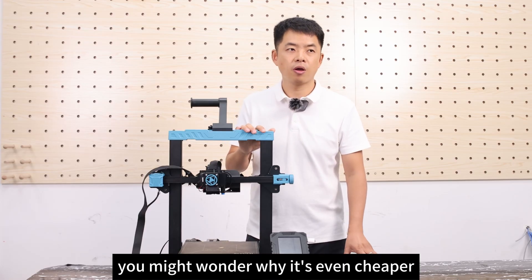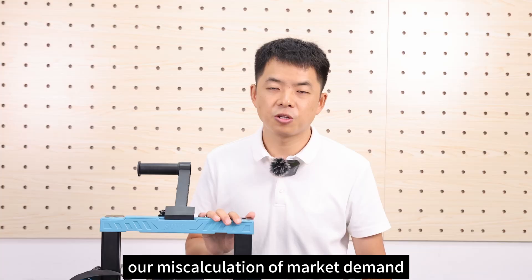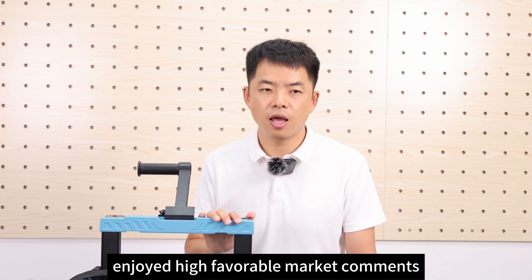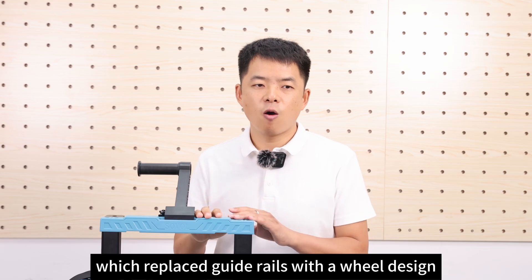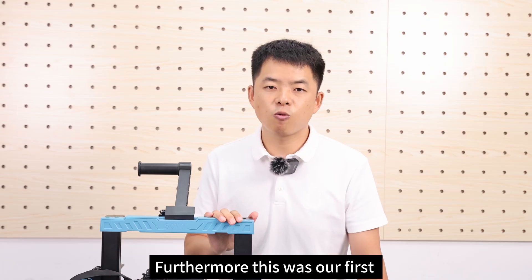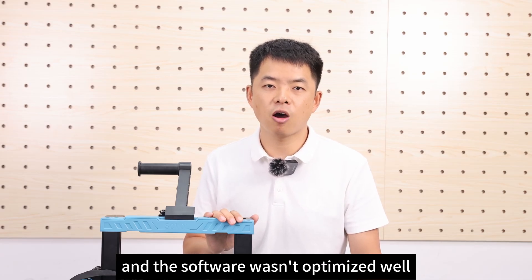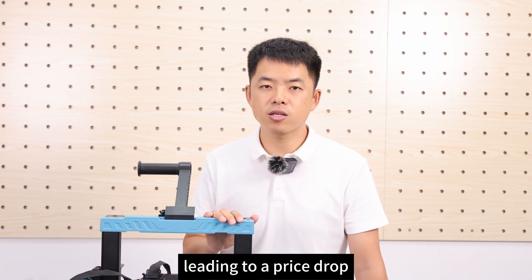Seeing this price, you might wonder why the SV07 is even cheaper than the SV06. The design reflects our miscalculation of market demand. The SV06's design, based on the Prusa MK3, enjoyed highly favorable market comments. However, the SV07's structure design, which replaced guide rails with a rear-wheel design, was perceived by the market as a step backward. Furthermore, this was our first Klipper machine design and the software wasn't optimized well. As a result, this powerful machine ultimately failed to gain market acceptance, leading to a price drop.